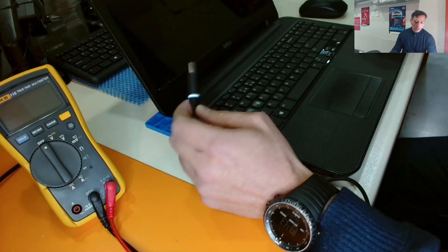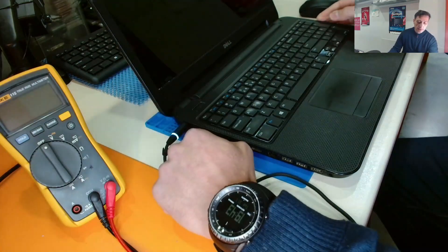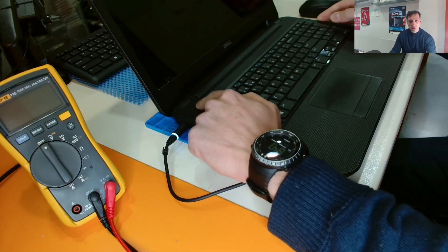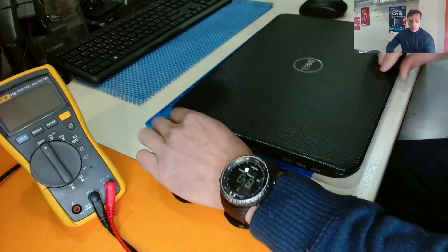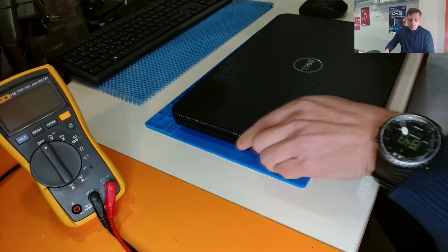This is the original power charger. We plug it in. There is no short and the light remains on. But when we press the power button, nothing happens. So let's disassemble the laptop and see what's going on with this one.